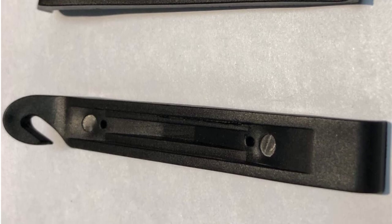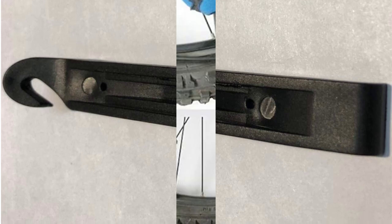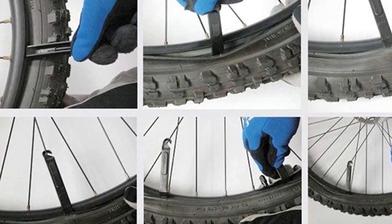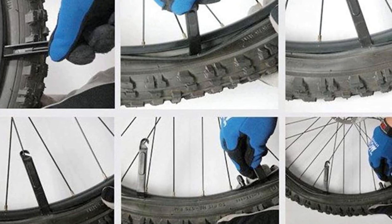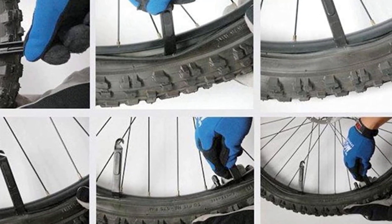Overall, the SCK Bike Inner Tube provides excellent value for its price. Its durability, ease of installation, and additional tire levers make it a must-have for any bike owner. If you're looking for a reliable and long-lasting bike inner tube, the SCK Bike Inner Tube is definitely worth considering.